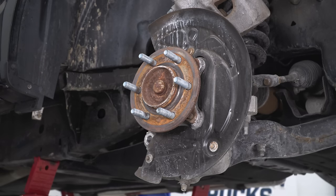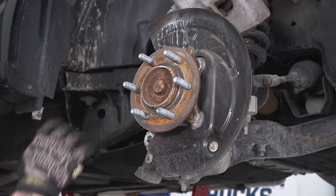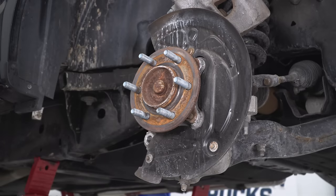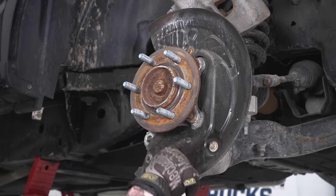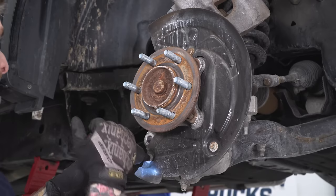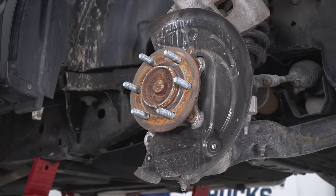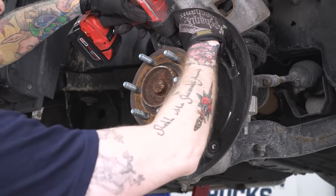Next, we're gonna tackle the removal of the hub assembly and the nut for our axle shaft. Because this is a four-wheel drive truck, we want to separate the axle shaft from the steering assembly — it's gonna make removal of the strut a lot easier. Before we do that, we're gonna remove our dust shield, held in with three 8-millimeter bolts. Grab an 8-millimeter socket. This top one's kind of hidden behind the hub, so you may need a swivel socket as well.